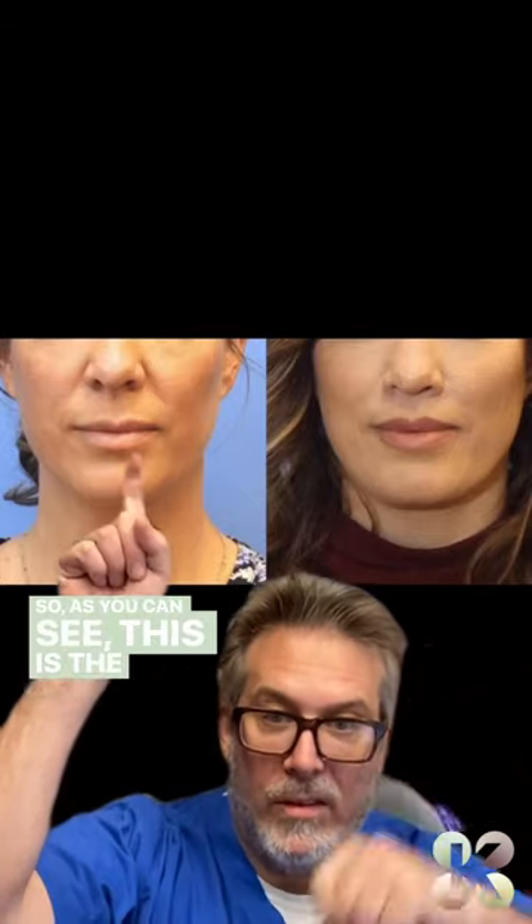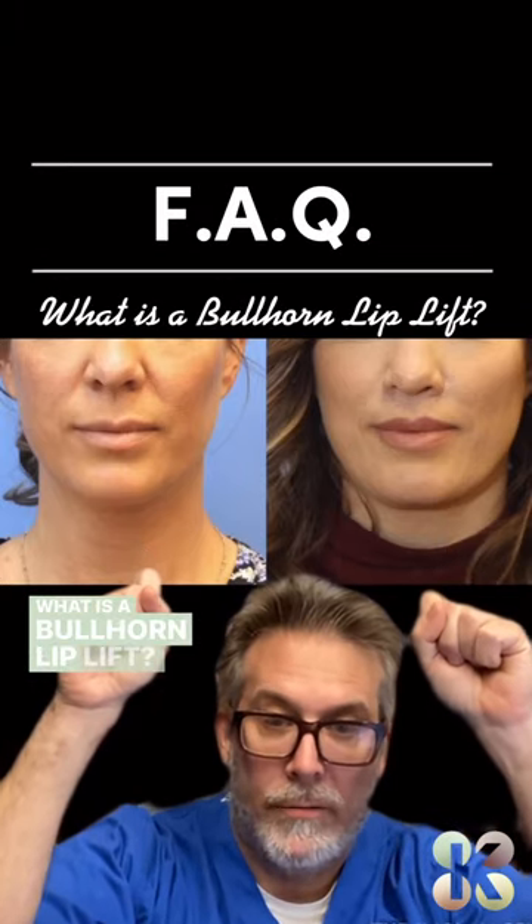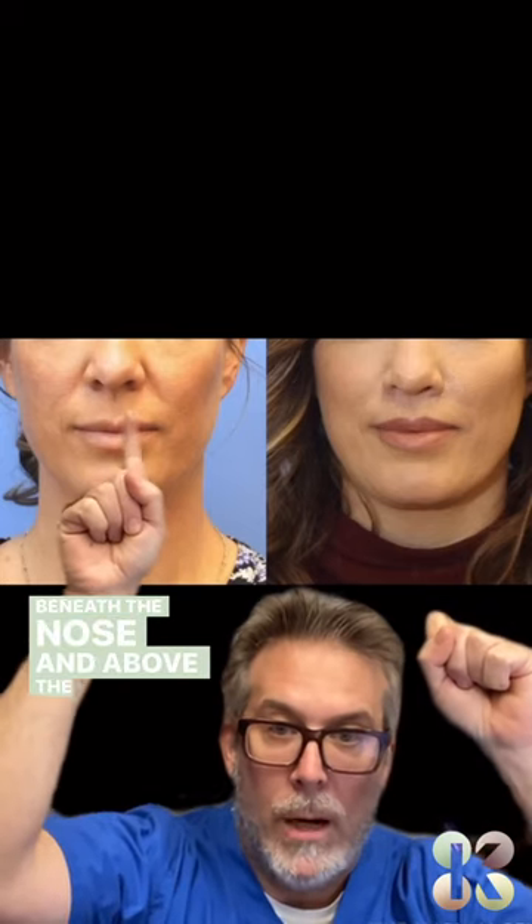So as you can see, this is the before picture, this is the after picture. A bullhorn lip lift is removal of skin from the upper lip beneath the nose and above the upper lip.